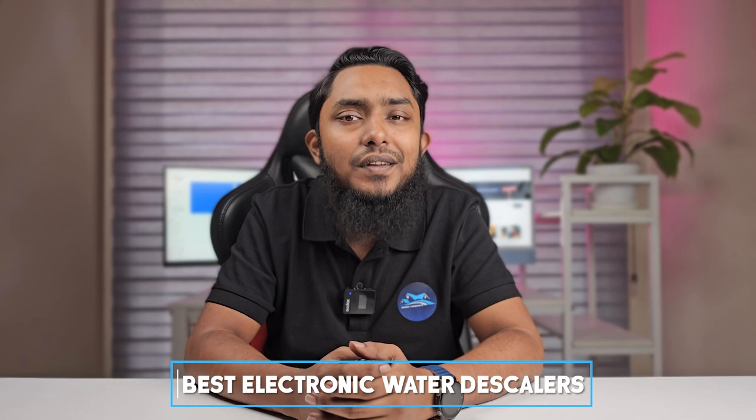Hey there water enthusiasts, welcome back to our channel. Today we are diving deep into the world of water softening technology. If you are tired of dealing with hard water problems, you have come to the right place. We are about to unveil the best electronic water descalers on the market. Stay tuned as we break down the top contenders and help you make an informed choice for your home.